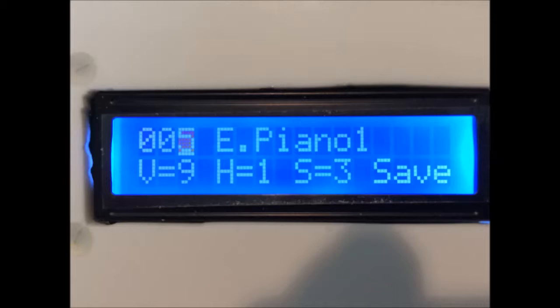S is the string touch sensitivity from 1 to 9, where 1 is extremely sensitive — the note will probably sound before you touch the string — and 9 is least sensitive. Sensitivity does vary from person to person, and the right setting for me was 3 or 4, which would probably be fine for most people. Finally, save saves all the settings for the next time you switch on.